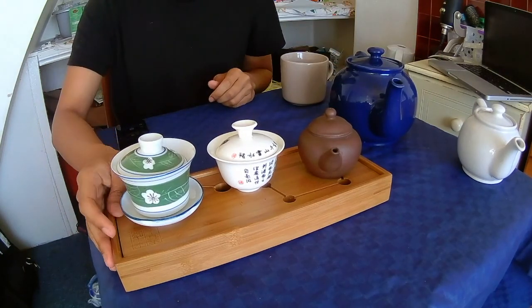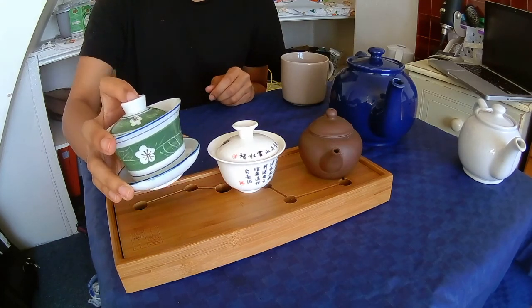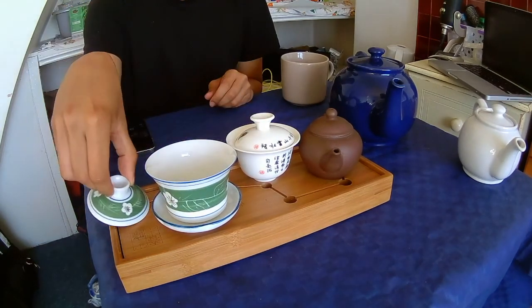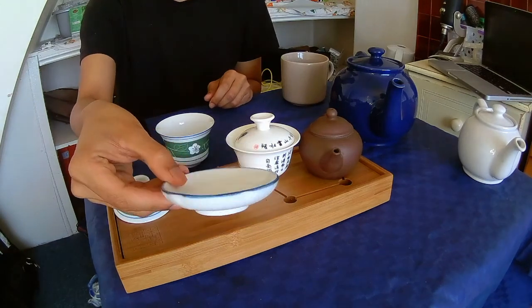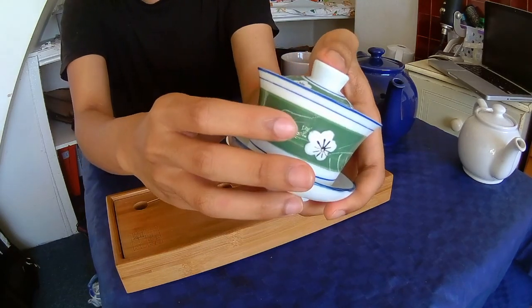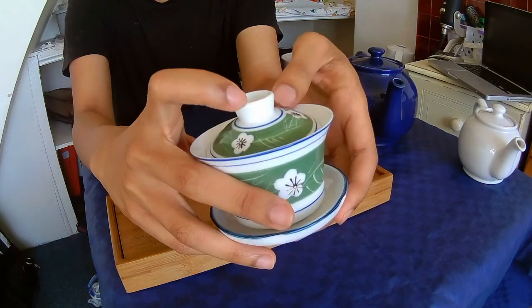Now we come to these three — these are my earlier acquisitions. I featured this one in an earlier video, my first tea video when I did it with Claudia on this channel. This is a gaiwan. A gaiwan has three parts: it has a lid, it has the bowl itself, and also a saucer. Sometimes you find gaiwans with a saucer like this one. I bought this back in 2015. It also has a very nice design — it's jade green with white flowers and it's painted. It's very pleasing to look at, and I do use this gaiwan a lot.